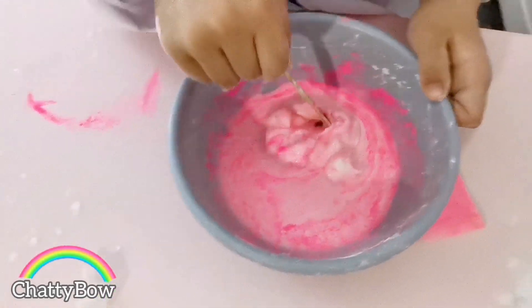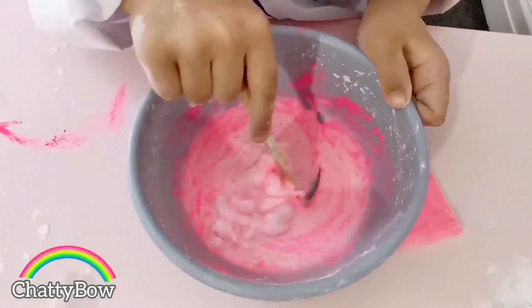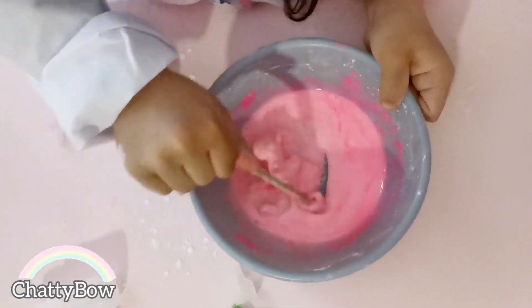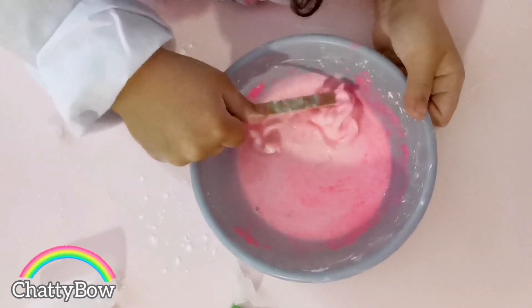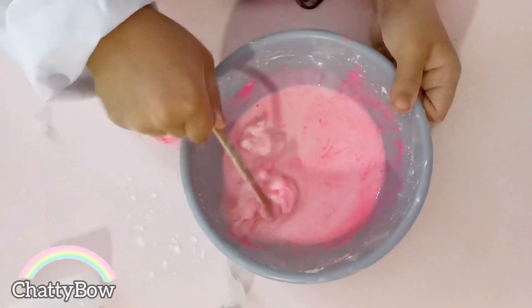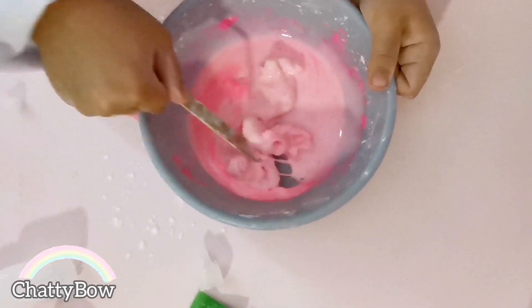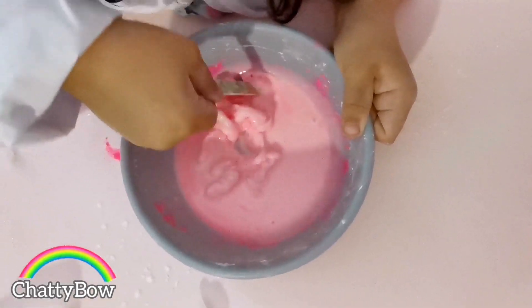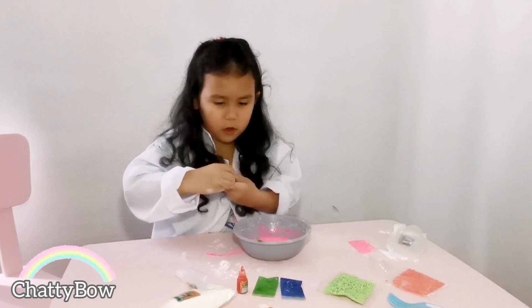Okay guys, comment down below if yours is better than mine! It's looking pretty guys, it's getting lighter and lighter. So hard. I don't know, it's getting better. Stir it up quickly — I think we should use a different color.